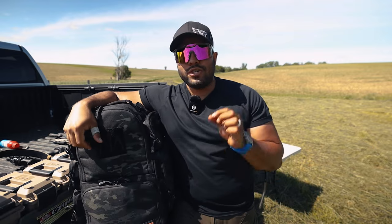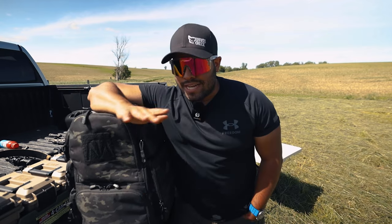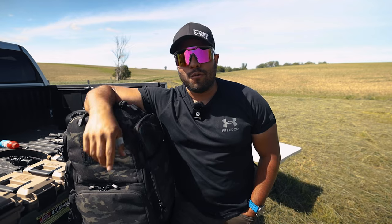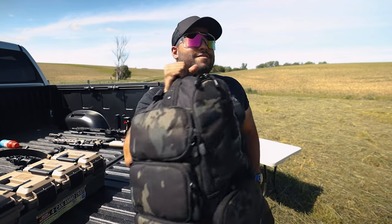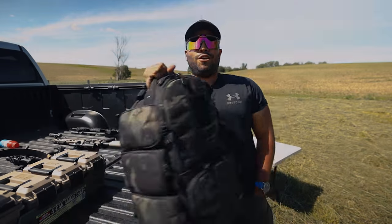Remember, if you want to use my discount code JQ10 for 10% off, I will link this bag down below in the description. As always, thanks for watching and I'll catch you in the next Johnny Q video. Peace. This is a sturdy boy — it's heavy, but she's sturdy.